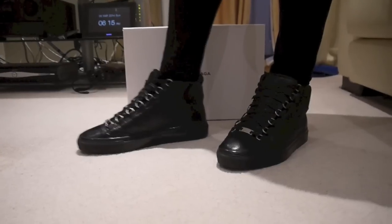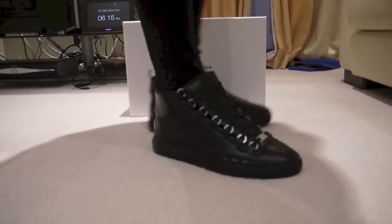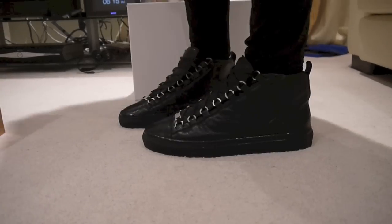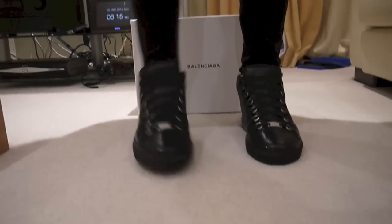I'm going to show these on feet. Alright guys, so this is what they look like on feet — really nice, crafted shoe, high quality. Side view. See you guys next time.